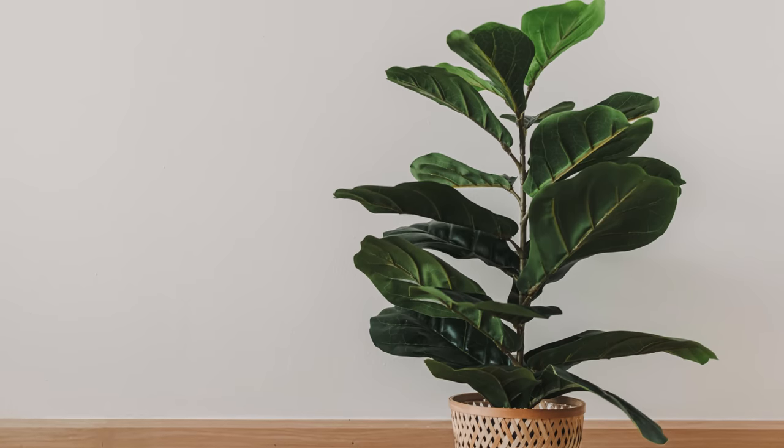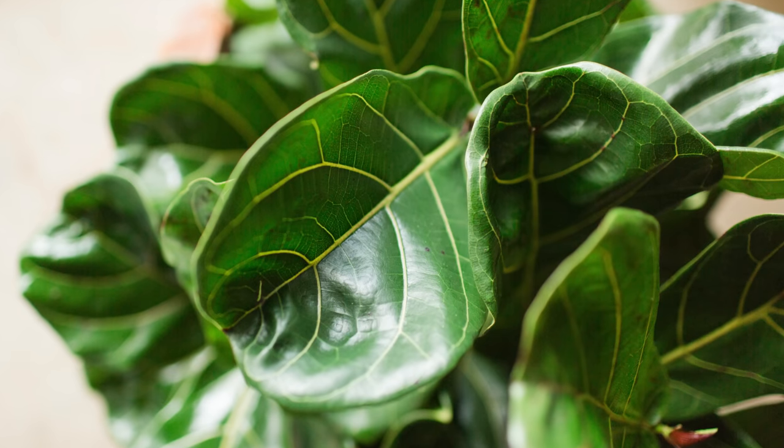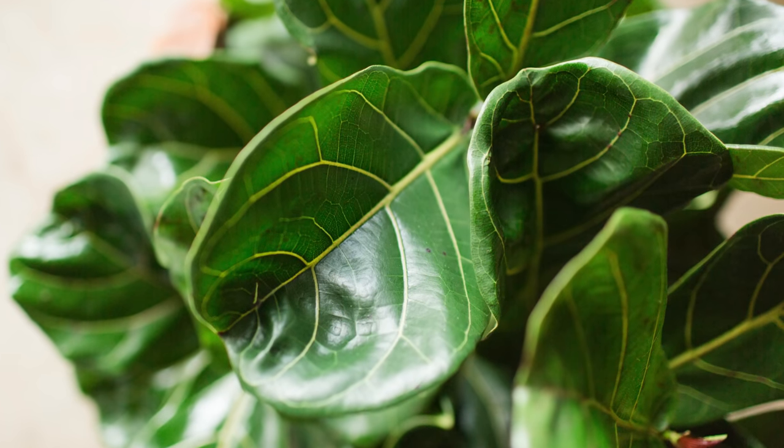This essentially means that the plant does not like being either underwatered or overwatered. Overwatering the plant simply means that you're giving the plant too much water for its needs. But what does overwatering actually mean? Well, first we need to identify what the plant needs in terms of water, because not all plants are the same, and reconcile that with how we are watering our plant.